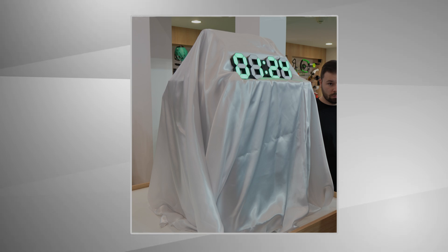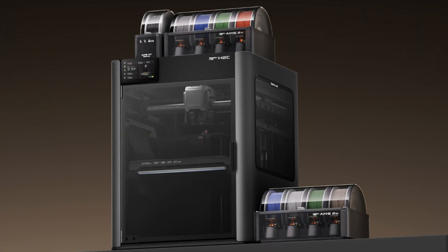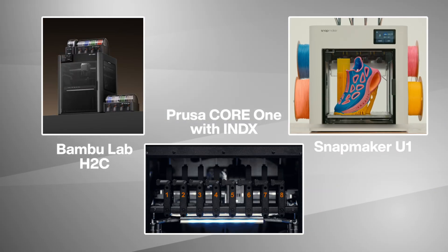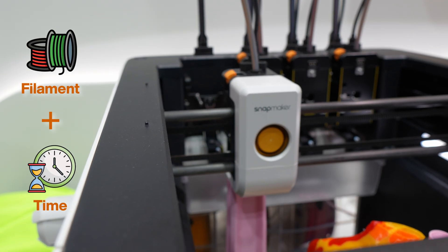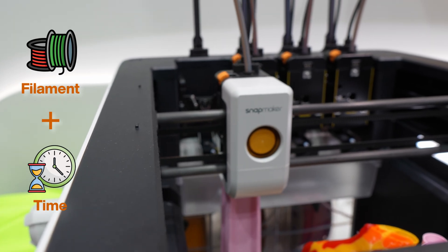The H2C hadn't even been revealed yet. Now the elephant in the room was the showdown between the H2C, Prusa Core 1 with the Index, and obviously the Snapmaker U1 — all with the same goal: decrease waste and make colorful prints great again. This doesn't just save filament; it saves time, which could make multicolor prints way more accessible and become a game changer for 3D print businesses in the future.